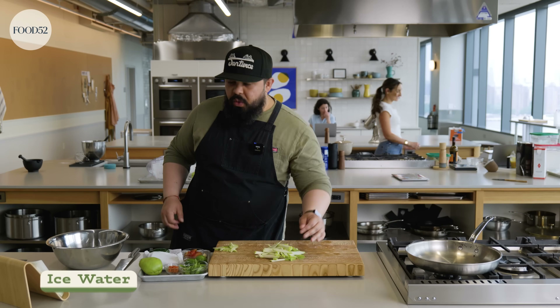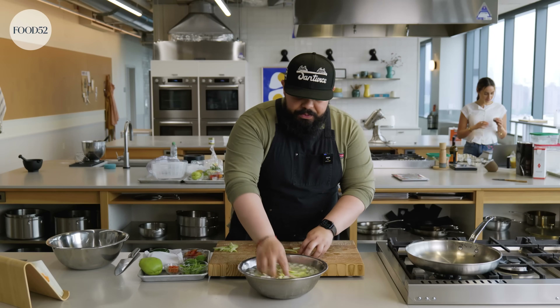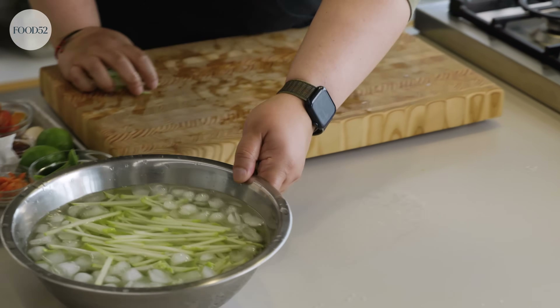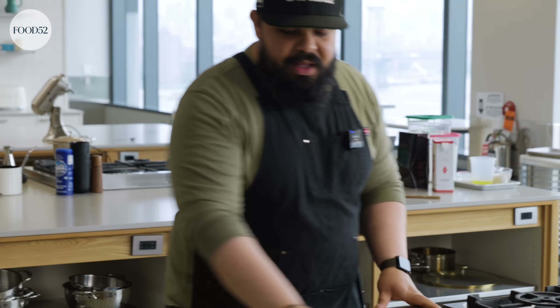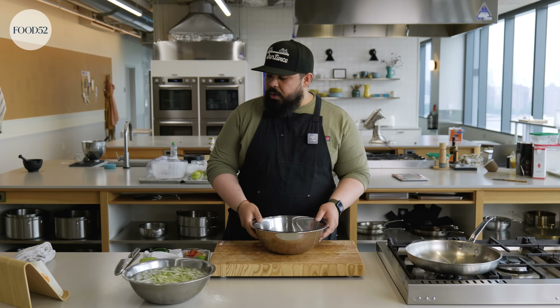I have a bowl of ice water and some chayote I already julienned earlier. I'm just going to throw this in here — this is going to firm up the chayote a bit more, make it really crisp and refreshing. As our chayote does its thing in the ice water, let's work on the rest of the salad. Traditionally, something like papaya salad would be made in a pok pok, which is a big mortar and pestle made out of wood or clay. I don't have one that big here, so I'm going to use a metal bowl with the pestle of another mortar and pestle.